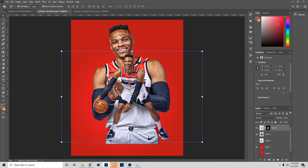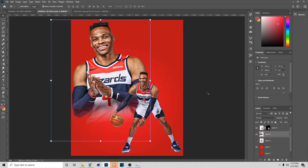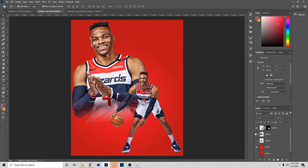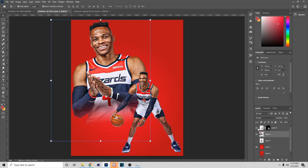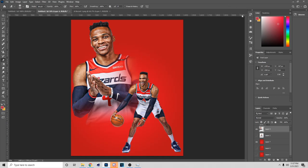Now that we have the background, you're gonna put Russell over the other Russell like so. The video cut out but just follow what I tell you. To get this effect on the character — go to the Eraser tool, copy these settings, and just tap on it from the bottom to get that fade effect.